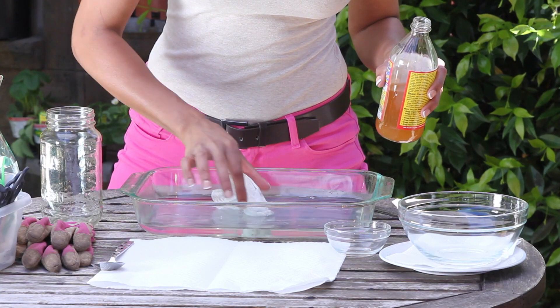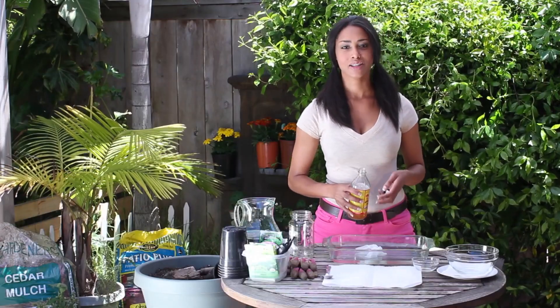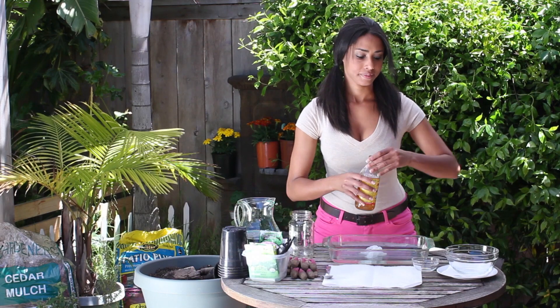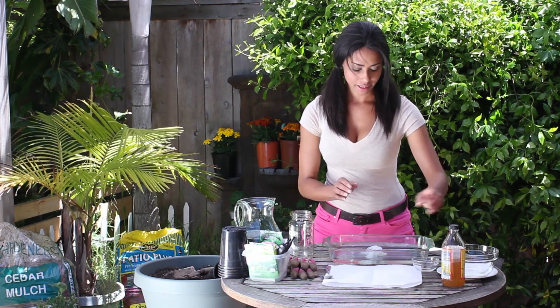And then just plop my seeds in. Make sure they're all the way submerged and they'll sterilize. You'll want to leave them in for about 10 to 15 minutes, and then that will make them sterile.